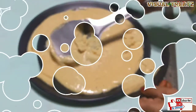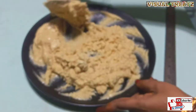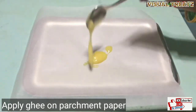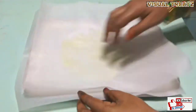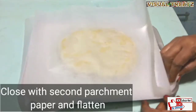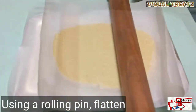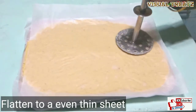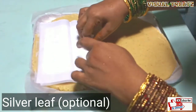I will put it in the bowl of the dough and put it on top. 1 to 5 minutes to cut the chapati and put parchment paper on top. Then put it on top of the paper. I am going to cut it directly and put a silver leaf on it.